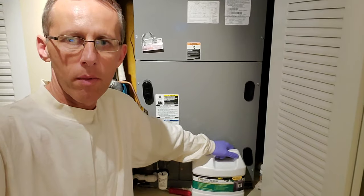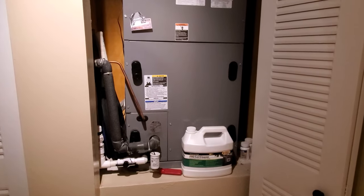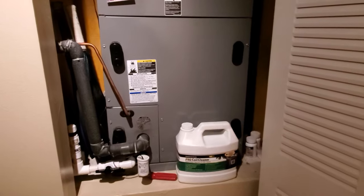Hi, today I'm going to show you how I'm going to clean evaporator coils in my home AC unit. I do this maintenance every other year where I have to clean the coils to prevent them from getting clogged.